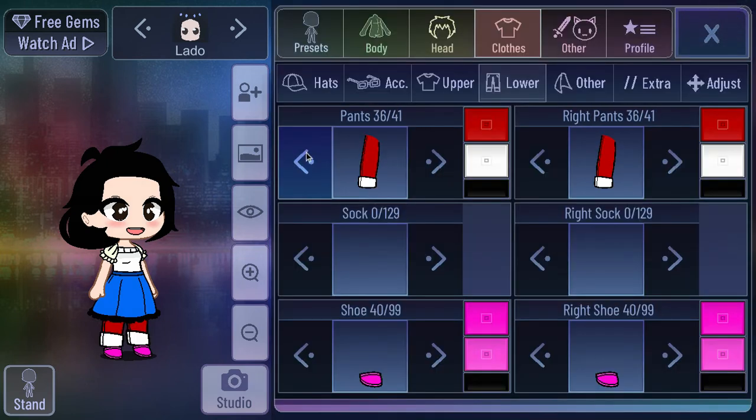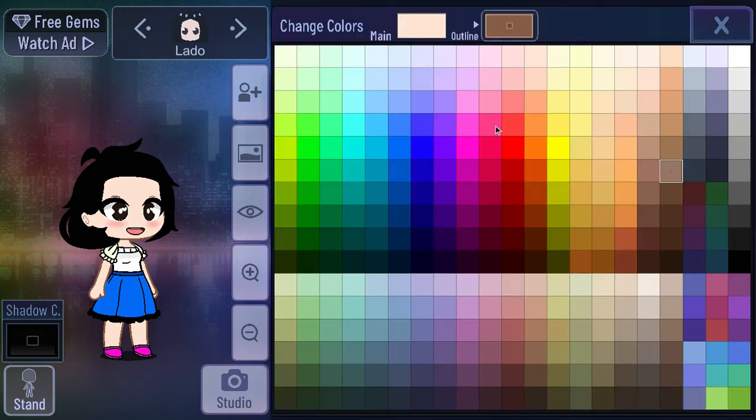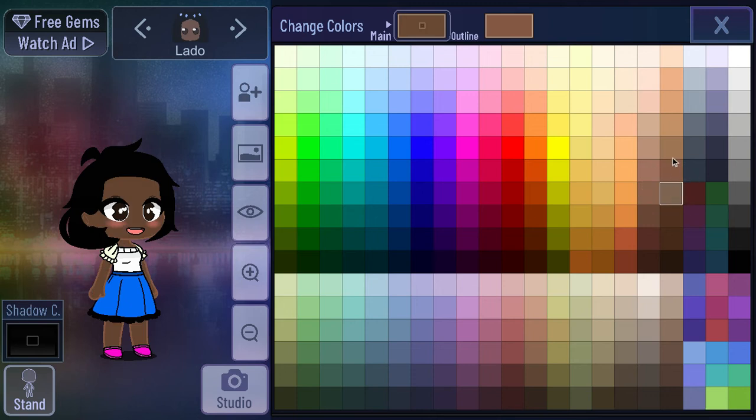I'm going to take off the pants because she didn't have any pants on. Okay, there's the pants — they're off. Now I'm going to change the skin color, because I'm pretty sure her skin color was a little bit darker. That's way too dark. Probably about right there — that's like the perfect skin color.